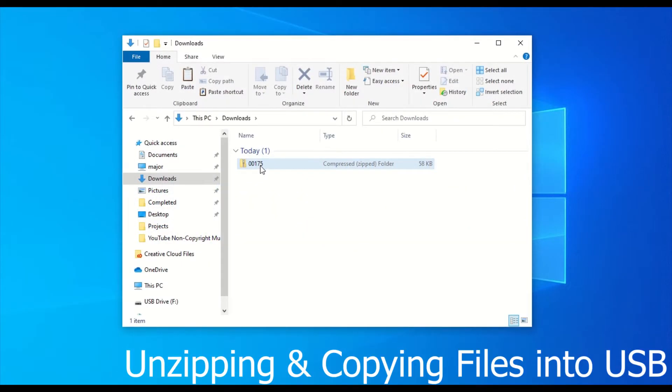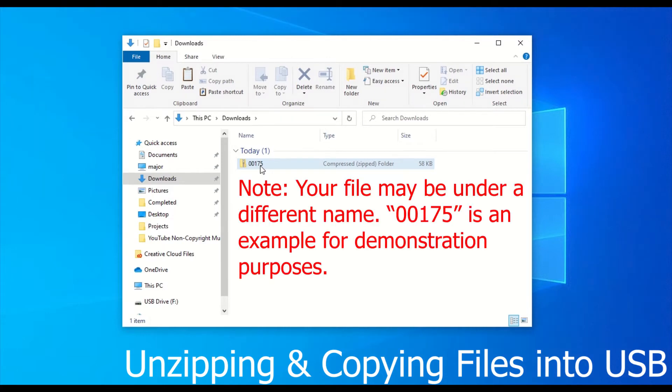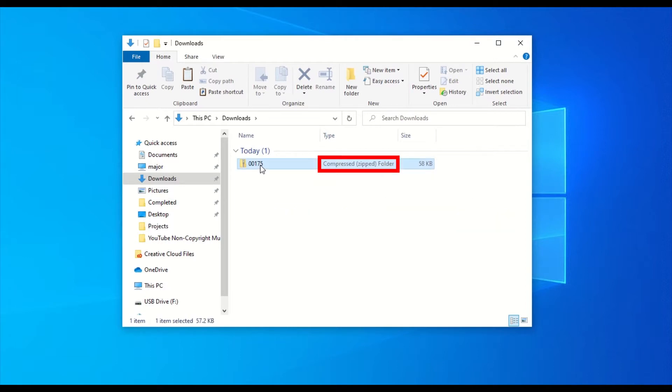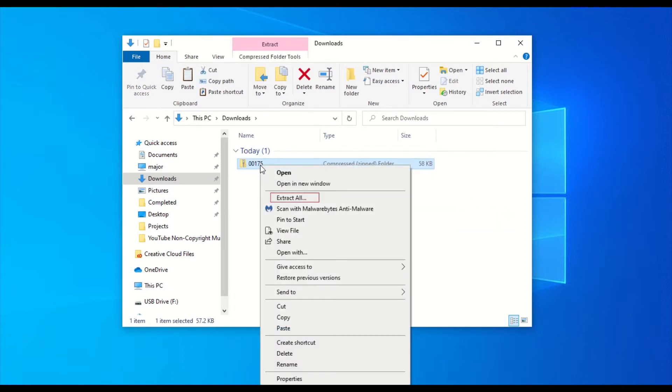Download the attachment received from Certified Power. The files will be in a compressed or zip folder. The first thing we want to do is to right-click this folder. Go ahead and click Extract All on the menu.